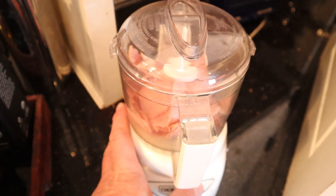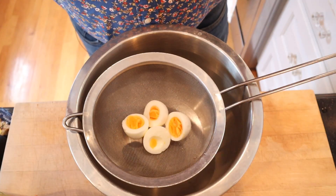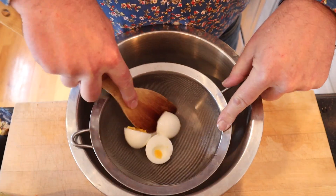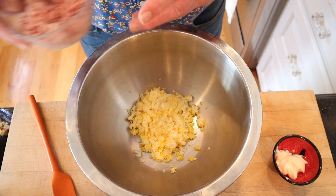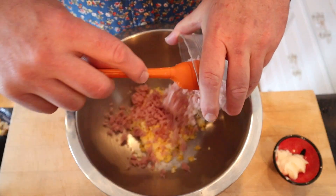First thing we have to do is grind up some ham. Now we have to rub two hard-boiled eggs through a sieve. 20 minutes later, our sieved egg — we add our ground ham and mayonnaise.